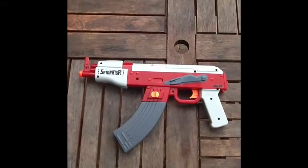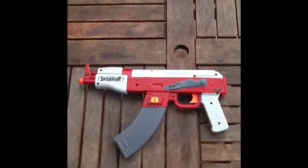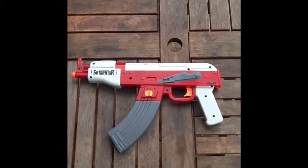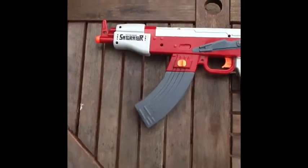Hello, and this is a video review of the Saturator STR-80 water gun AK-47 by Tech Group Electric.